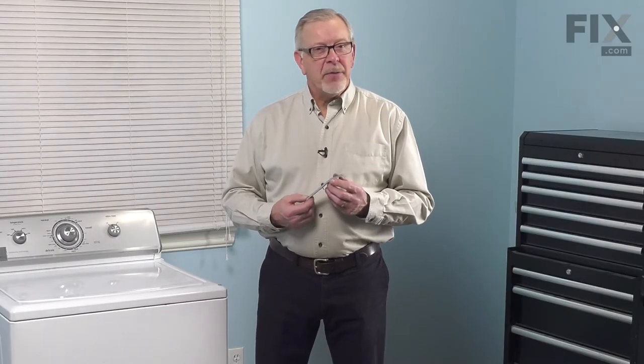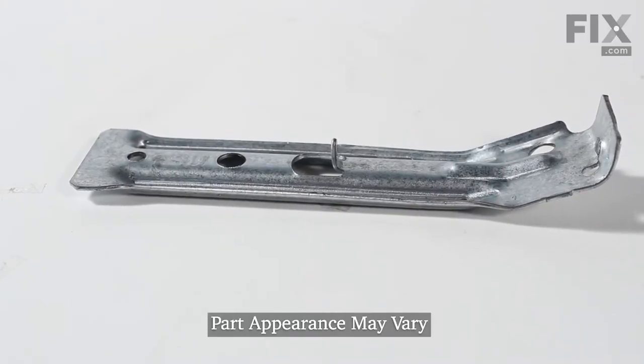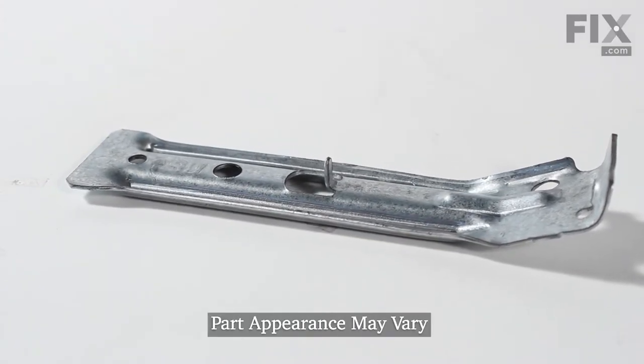Hi, it's Steve. Today we'd like to show you how to replace the suspension spring bracket on your direct drive washer. It's a really easy repair. Let me show you how we do it.